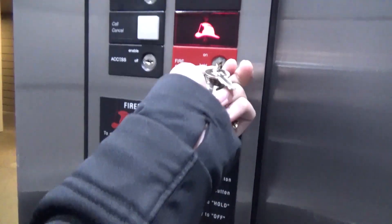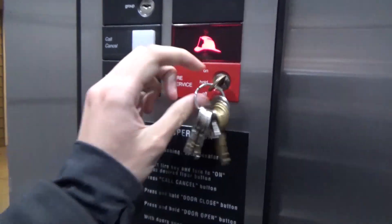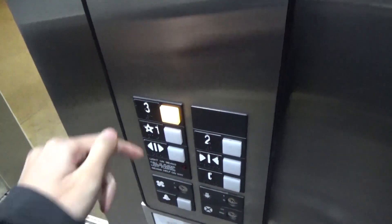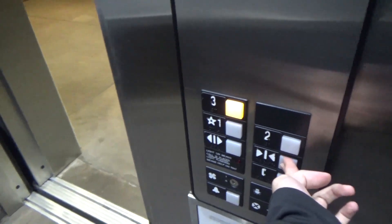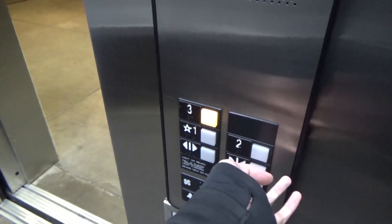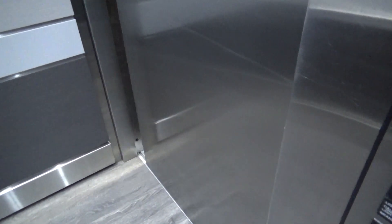You can't go anywhere until you put your fire key in. Phase 2 switch — turn to on. You have to hold the door close button. Hold the door close until the door is completely shut.